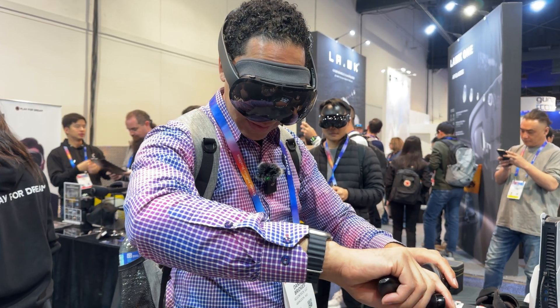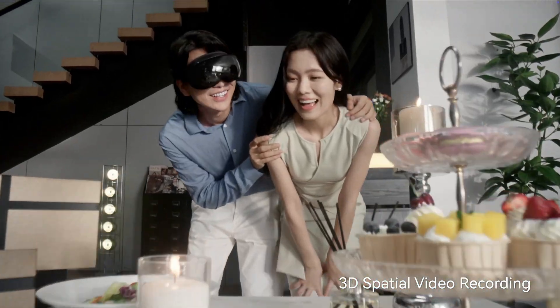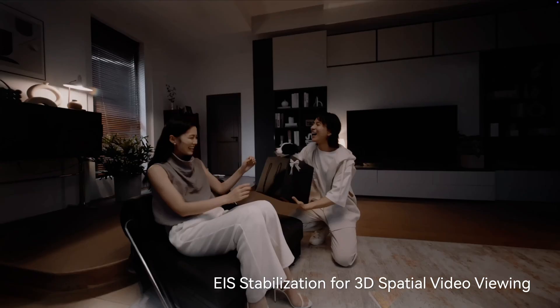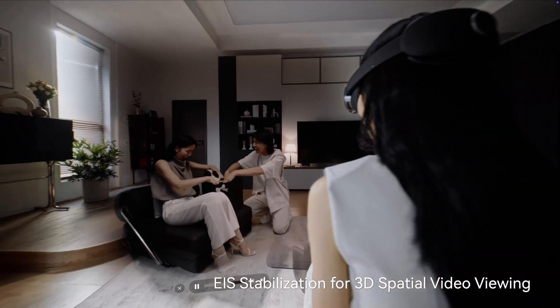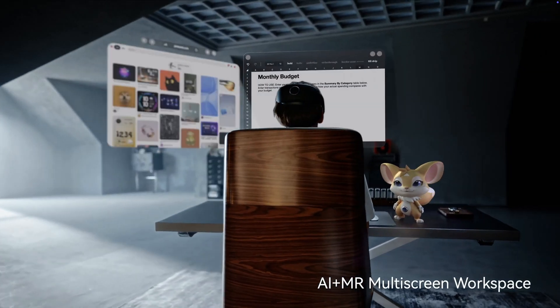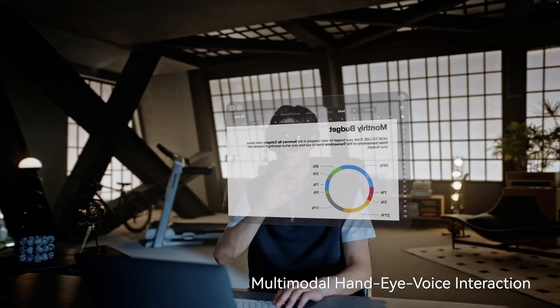The headset also has dual 32-megapixel cameras, so you can record and relive moments in incredible 3D spatial video or photo. And if you need to get some work done, the Play for Dream also offers a multitasking workspace, making it great for productivity.